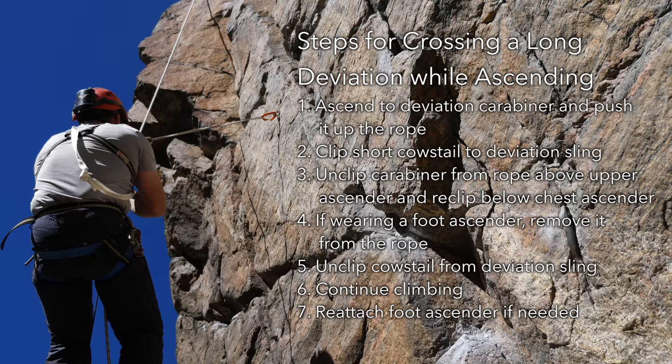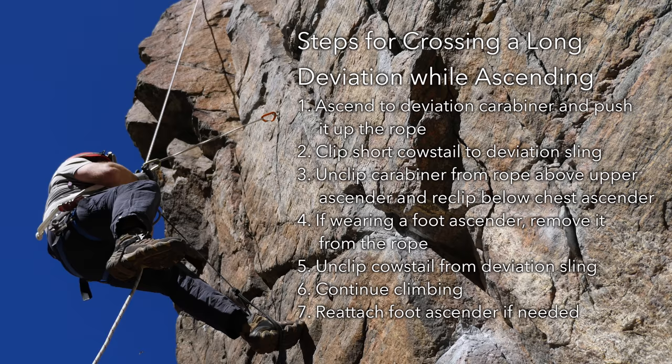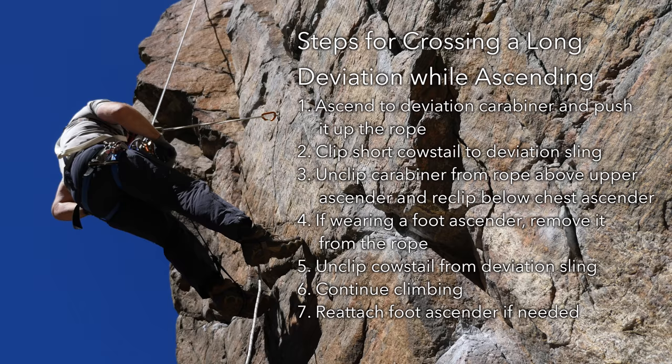For higher angle deviations, the process is essentially the same, but it is also a good idea to first clip a cow's tail to the deviation sling before unclipping the sling from the rope. This prevents the sling from possibly swinging out of reach if it's accidentally dropped. Do not hang from the deviation as you would a rebelay.